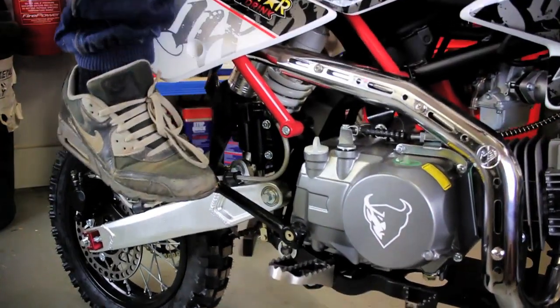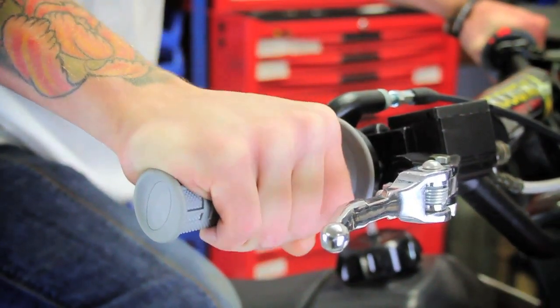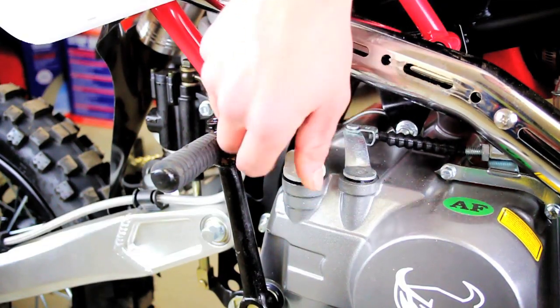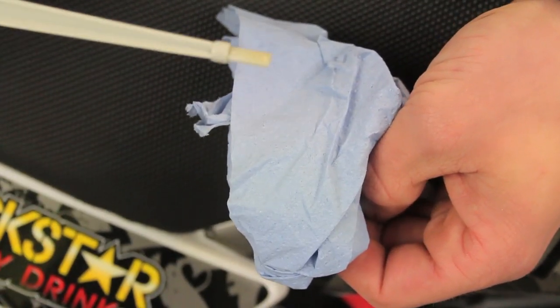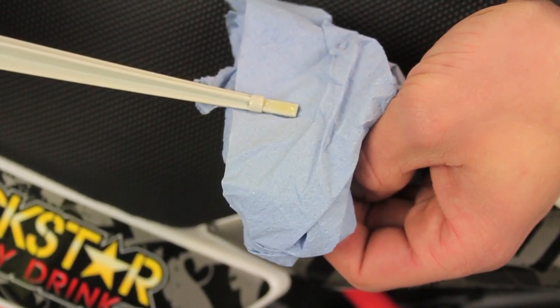Once again we are going to start the bike so the new oil can be pumped around the engine. Leave the bike to settle for 5 minutes after being started. Remove the dipstick to check the oil level which should sit on the markings provided. Add oil accordingly if the oil level is low.